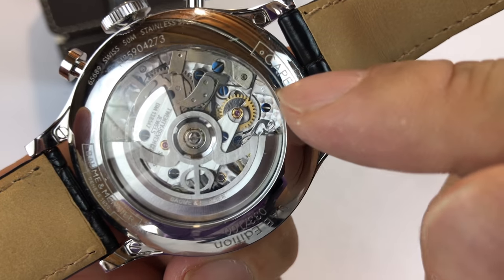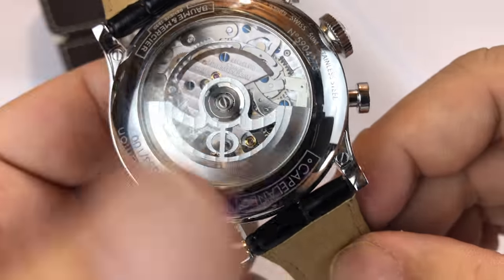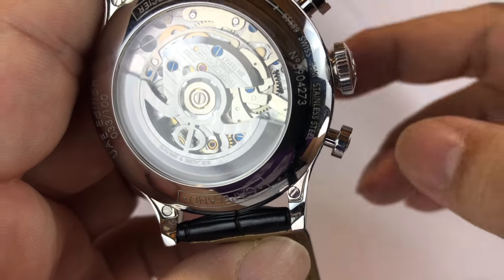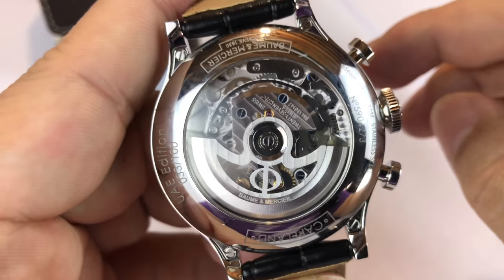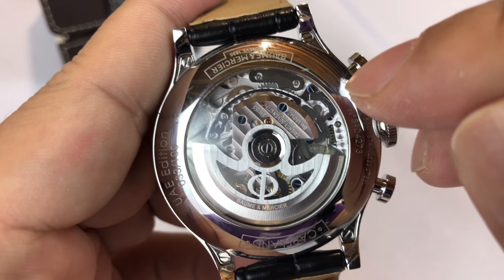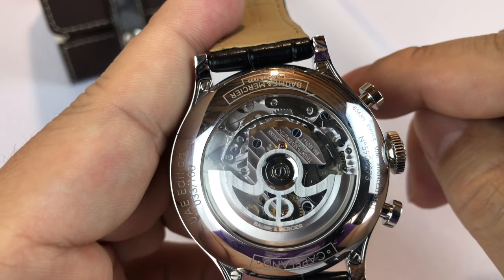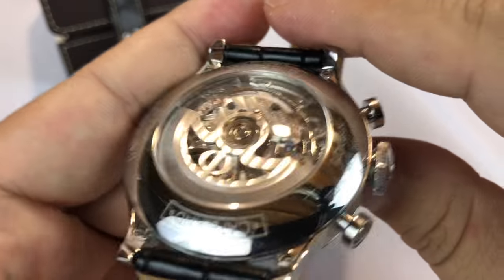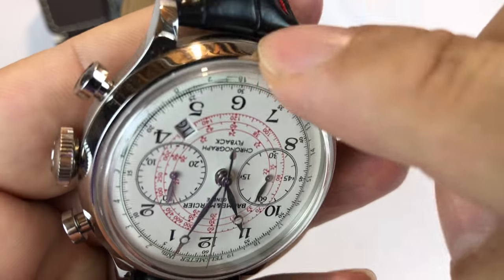Correct me if I'm wrong on that, but it's really nice — you can see the blue screws there. I've heard people say they just don't decorate their movements very much, but I think that's a handsome looking movement. I believe these are variations of the ETA 7750 automatic movement, modified for the flyback chronograph feature — and we'll get into that because it's actually pretty nifty. Really, really beautiful. You can see the back case is polished, and the front case is also polished.